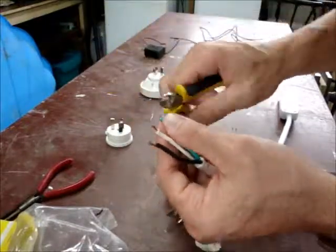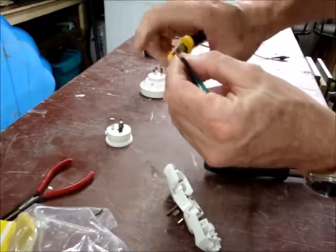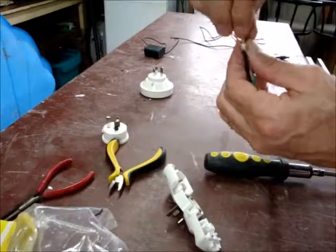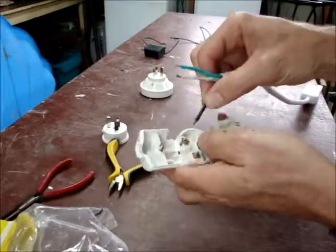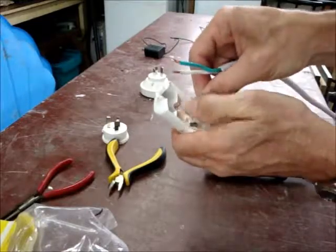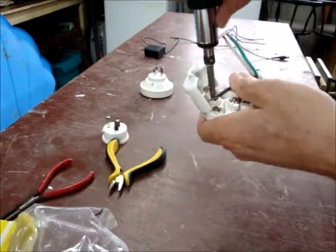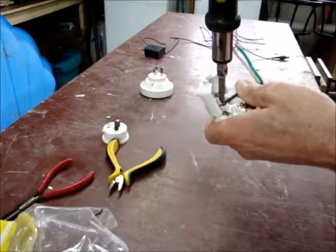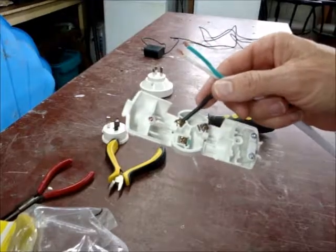Just make sure the ends are nice and clean. Black is live — it goes in the one marked active. Push it in as far as it goes, and then tighten this screw. Nice and firm, but of course don't over-tighten it. Now I'll just quickly do the others. Okay, they're all in.